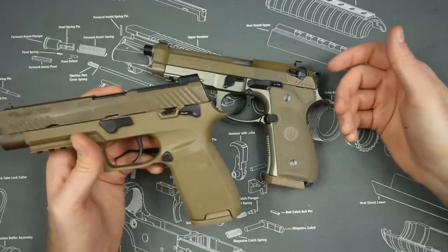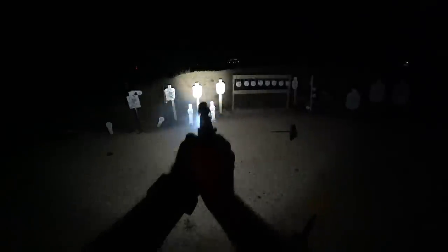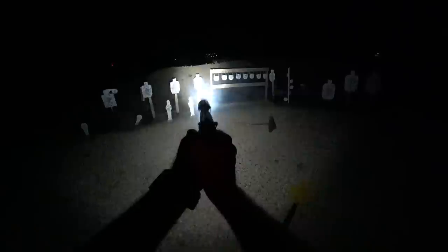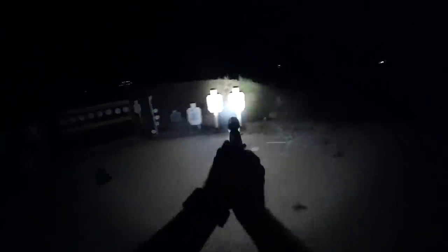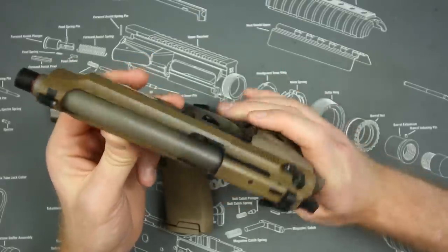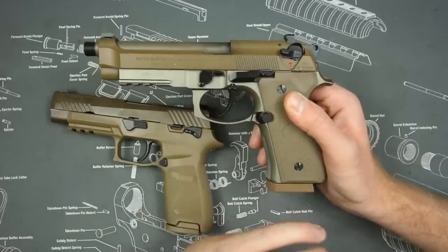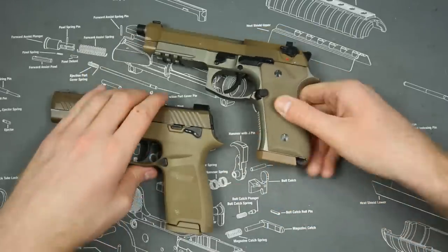The first thing I want to talk about between these two pistols is reliability. Are either of these guns reliable? Actually, they're both pretty reliable. The Beretta during my testing went through a thousand rounds with zero cleaning and zero malfunctions whatsoever. Most of that was also run with a suppressor and it ran just fine — you can see how dirty it is, and it still ran great.